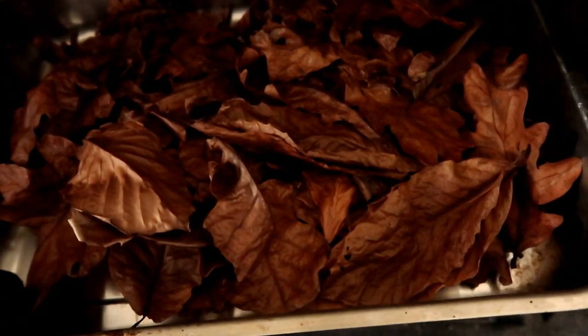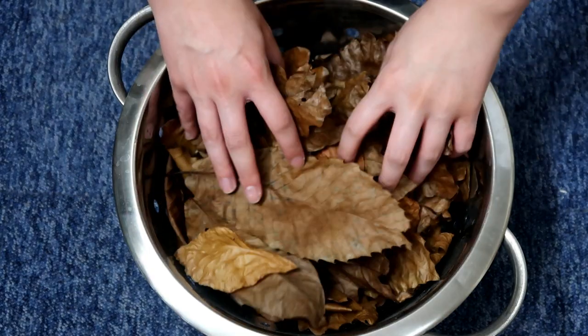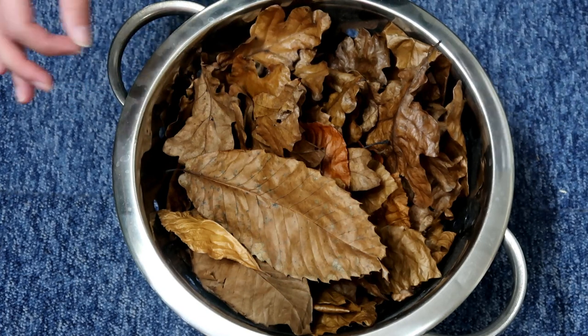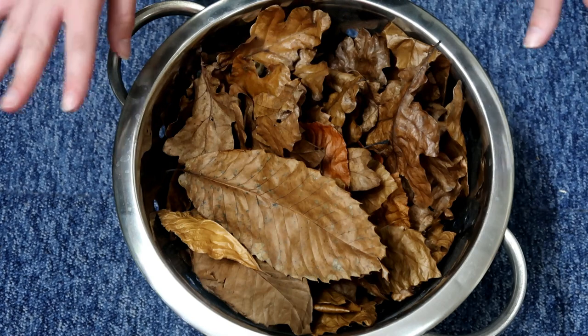They are done, and they are crispy. They're finally nice and cool — it's been a while — and nice and crunchy. Also, they smell amazing. Like, forget your Yankee candle. If you want your house to smell lush, go and get some leaves and put them in the oven. It just is amazing.